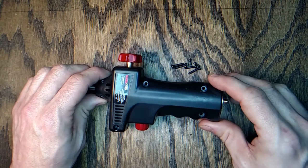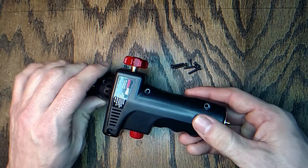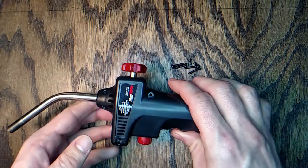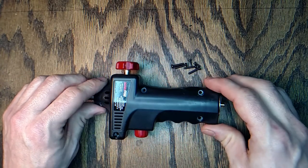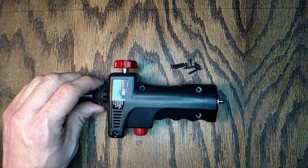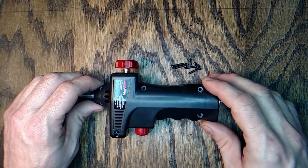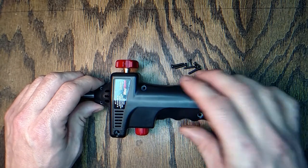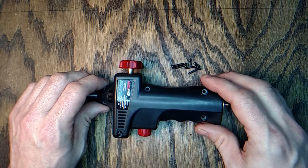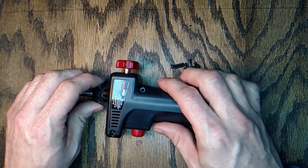I heard this loud hissing noise. My first thought was that I didn't have the valve closed, so I made sure the valve was closed — and it was. I realized it was leaking propane inside the handle of the torch, so I disconnected the propane bottle quick and lit my fire with a lighter.